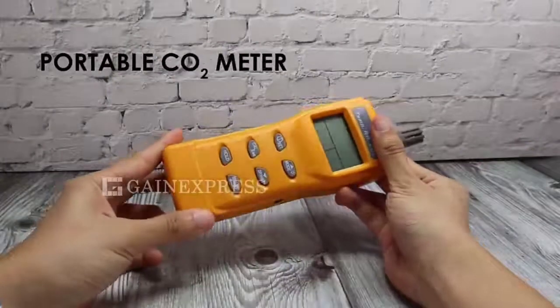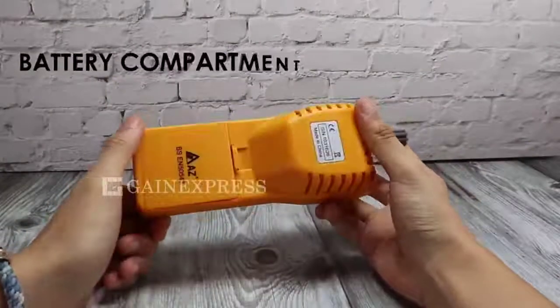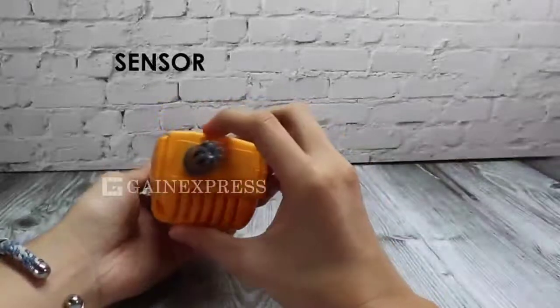Portable design. Dual power source. Stable NDIR sensor.